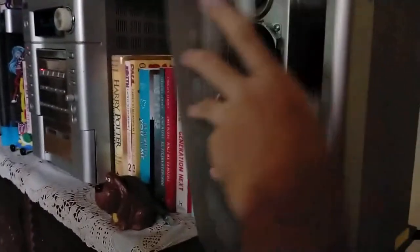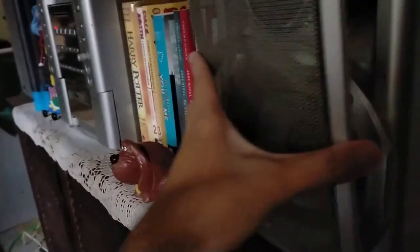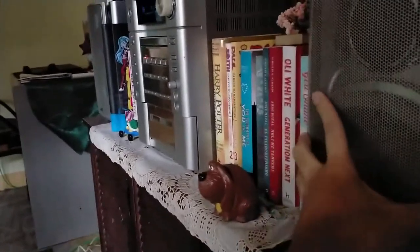Same on this side. I also modified this one and it acts as a tweeter rather than a midrange.